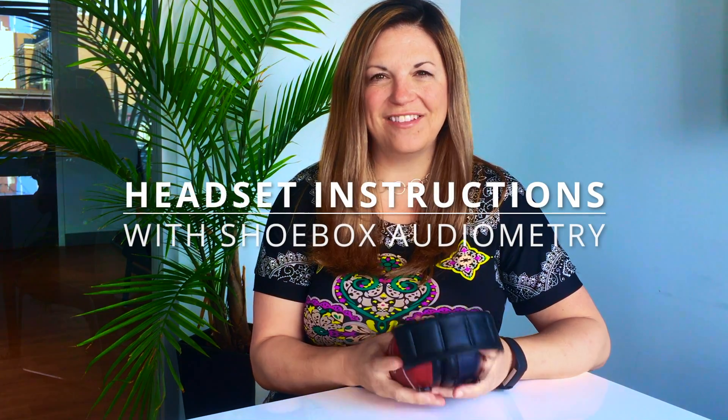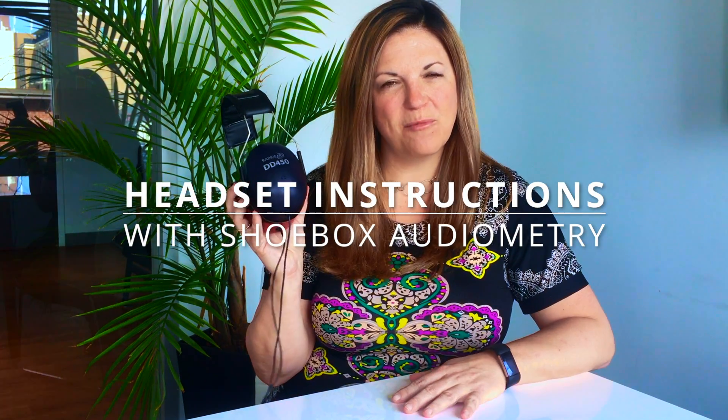Hello again, Renee LaFrancois from Shoebox Audiometry. Today we'd like to showcase a new headset, the DD450 from Radio Air. It was released in the latter half of 2017 and it is my preferred headset for several reasons.